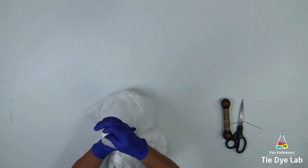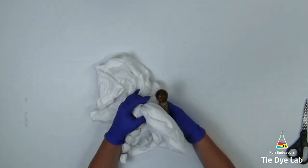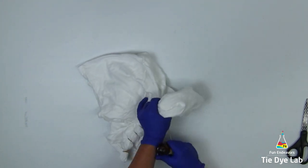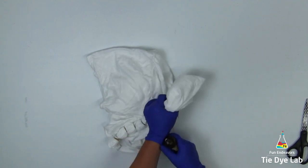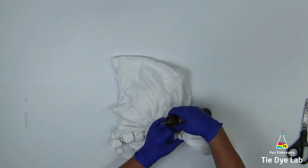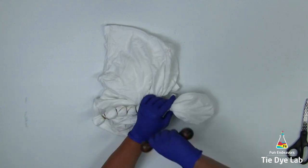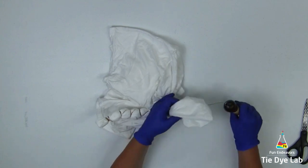I'm starting another geode up toward the shoulder of the shirt. When I grab the part that is going to be the middle of the geode and lift it up off the table, I start tying the bottom of the geode — and part of that bottom is actually the backside of the shirt. I like for there to be more natural flow and movement, so I don't want to make a geode only stay on the front or on the back of the shirt.